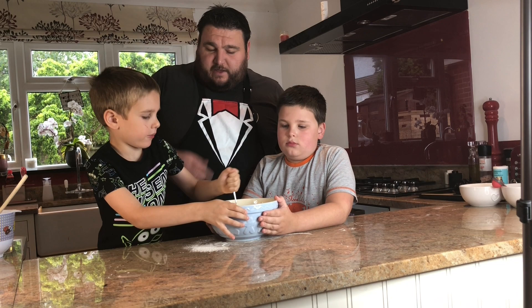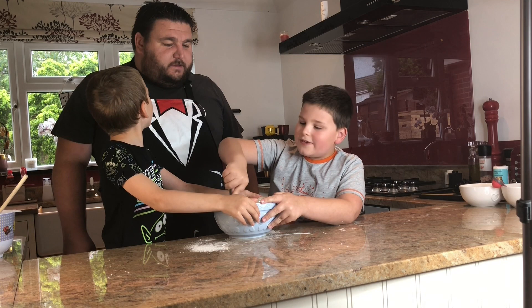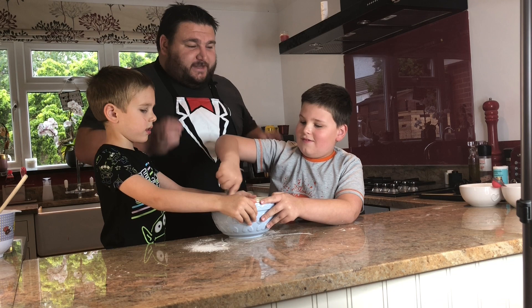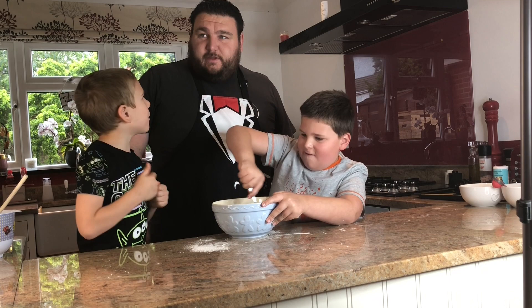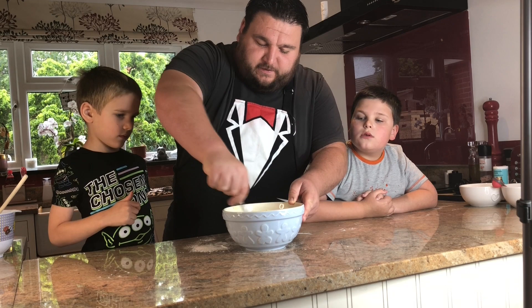Shall we let Malakai have a little go mixing? That is very nearly mixed. Are we going to come back after and show them the finished result? Of course we are — when they've cooled down. What we're going to do is use a bit of video magic, so instead of standing here for the 8 to 10 minutes they cook in the oven, we'll just click our fingers and we're done.